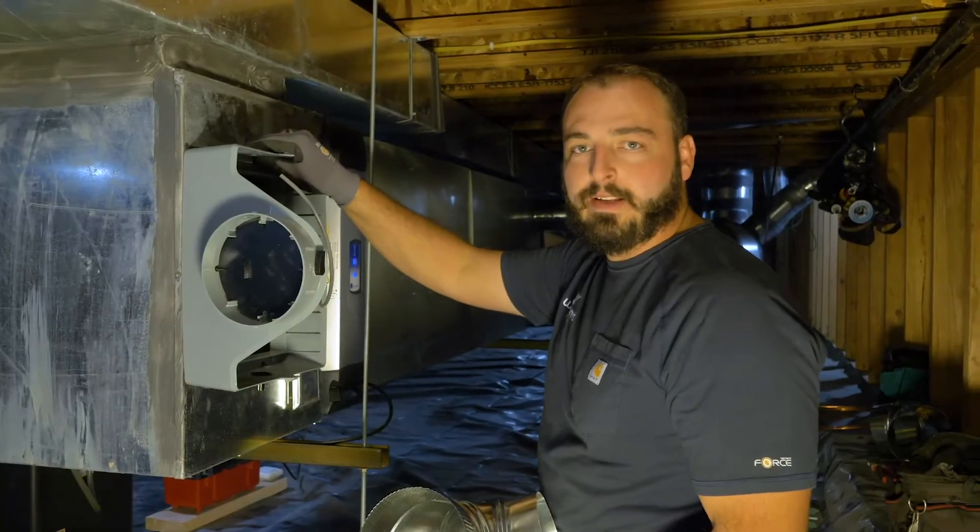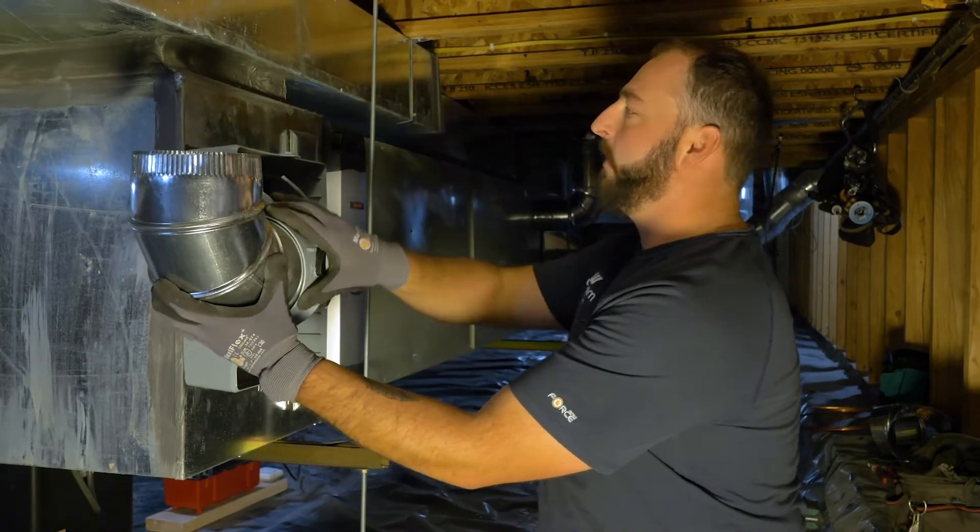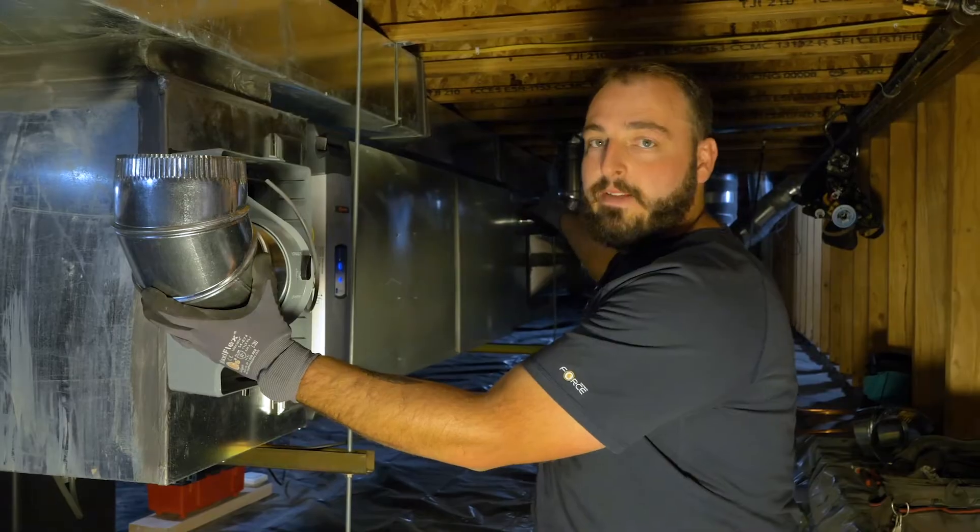Now that the unit's on and level, we're going to go ahead and run our ductwork from the humidifier to the supply line.